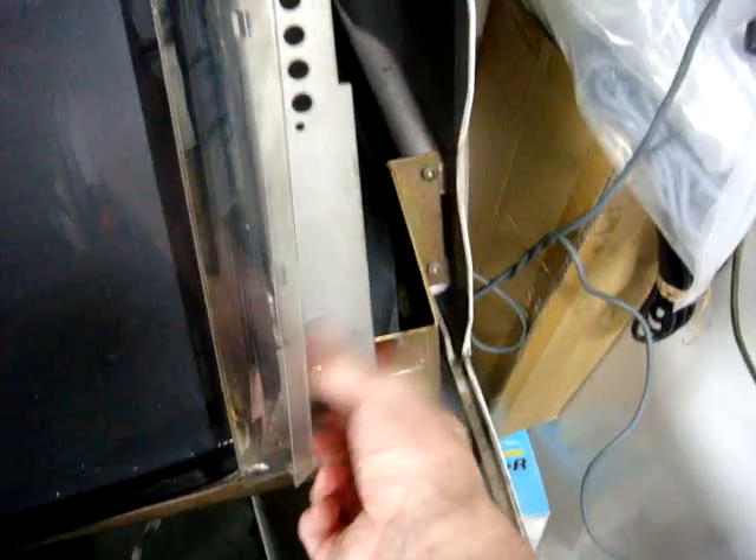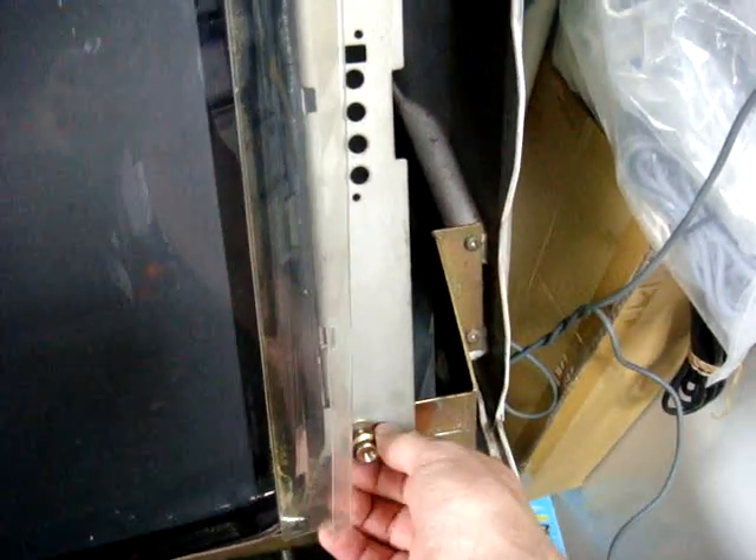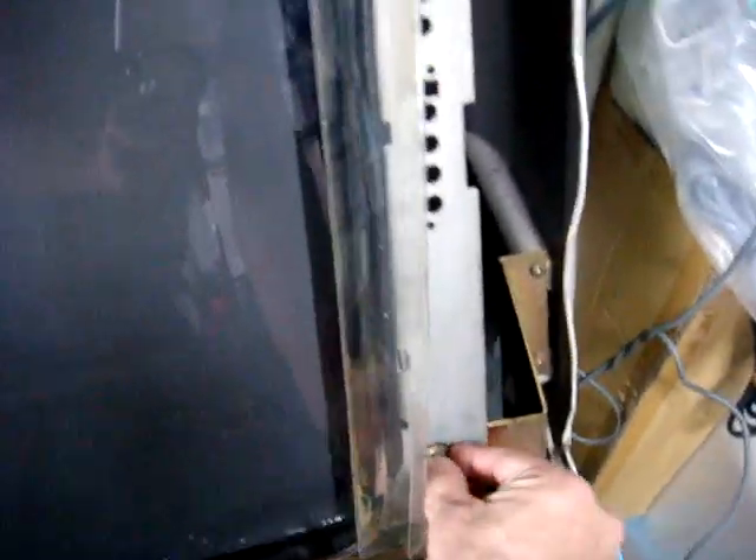I just got done putting this thing back together yesterday and I'll take it apart again — if it helps somebody out, that's all I care about. When you take these nuts off, you can see there is a post that's holding it on, so you don't have to worry about the monitor dropping. Once you get all four of those off, this is the tricky part.